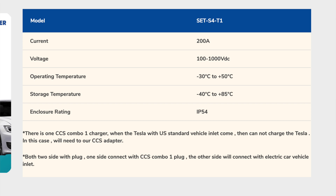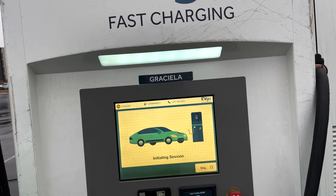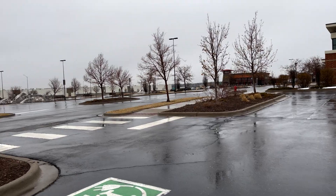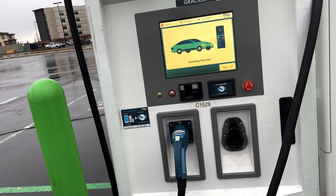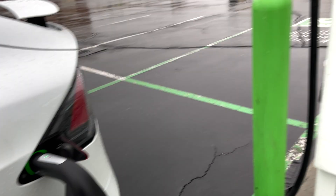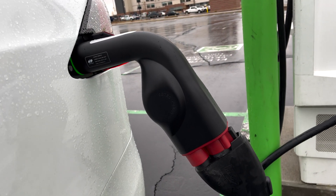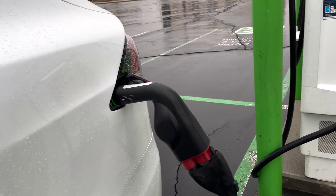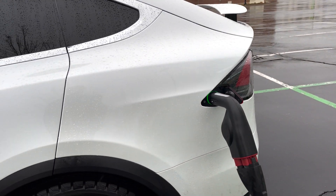I'm at the EVGO fast charging station in Grisella, just outside of Denver by the Lazy Dog. They've got a nice little setup here. It's only 50 kilowatt but it's a CCS2 charger combo and it's initiating the charge session. This is using the CTEC — I think that's how it's pronounced — and it's allowing me to charge over CCS on my Tesla Model X.